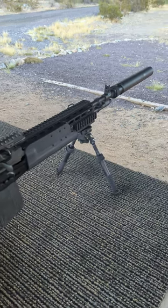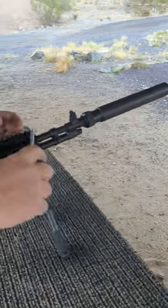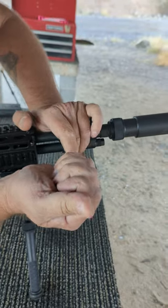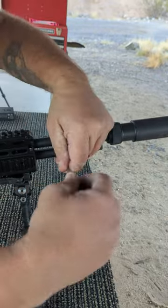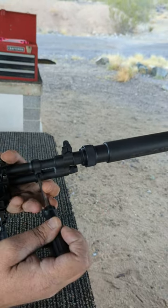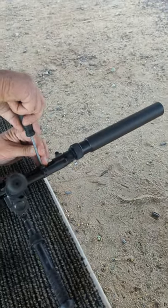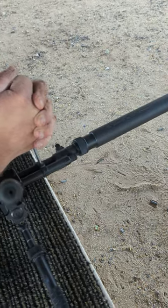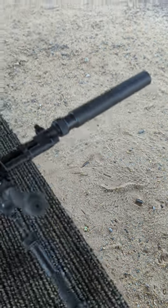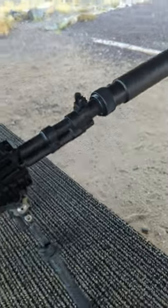Now we're going to turn the spindle valve off so you can see how it's going to react. Let's see if we can get it to turn. That might be a little stiff in there — it's brand new. There we go. We're having a little trouble with it. Our spindle valves in our systems fit fairly snug. It had a little carbon build-up. Spindle valve is now turned off.